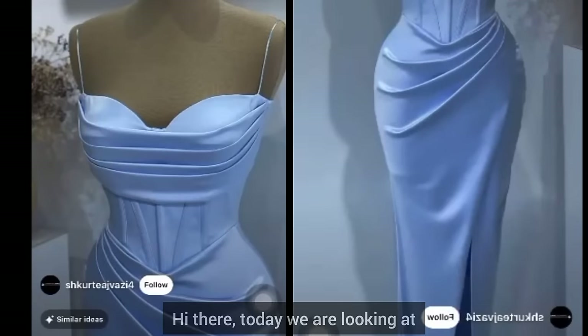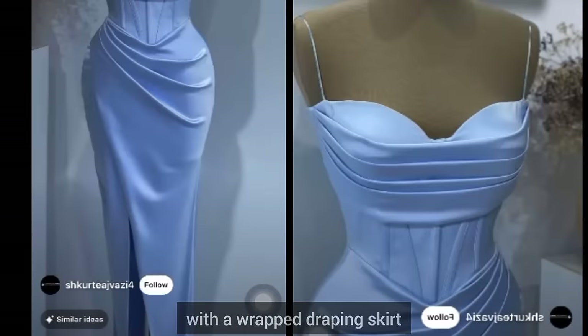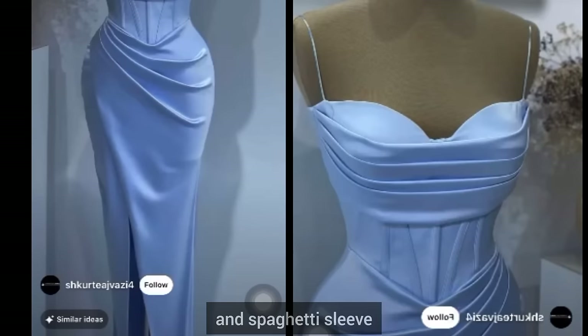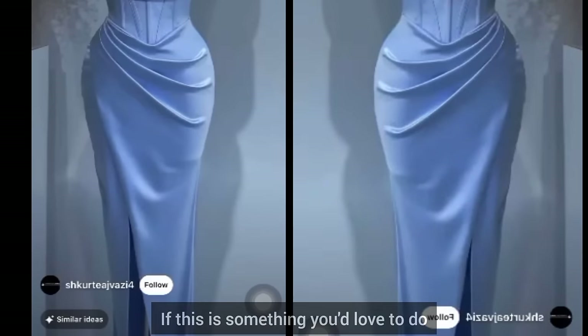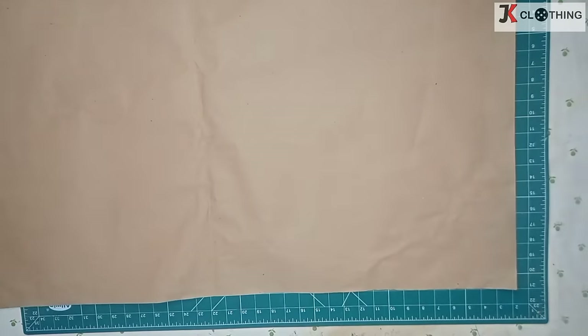Hi there, today we are looking at how to sew this cute Victorian corset gown with a wrapped draping skirt and spaghetti sleeve. If this is something you'd love to do, stick around and let's do it together.